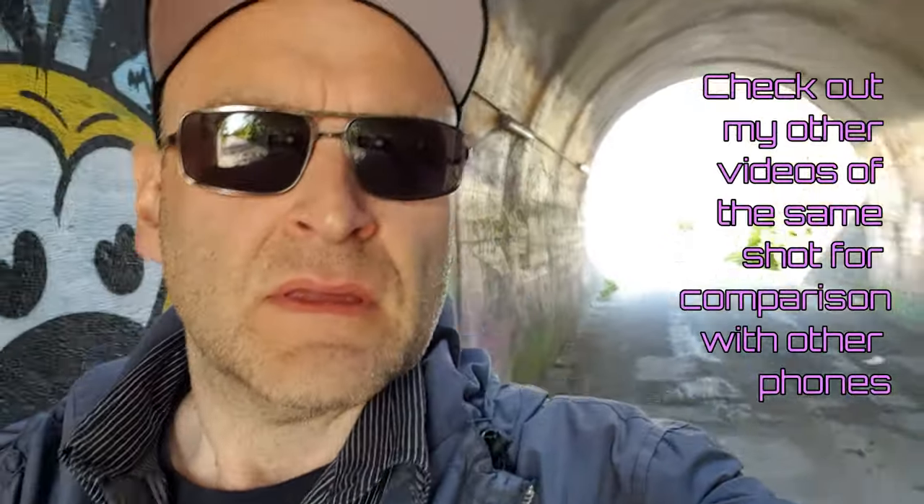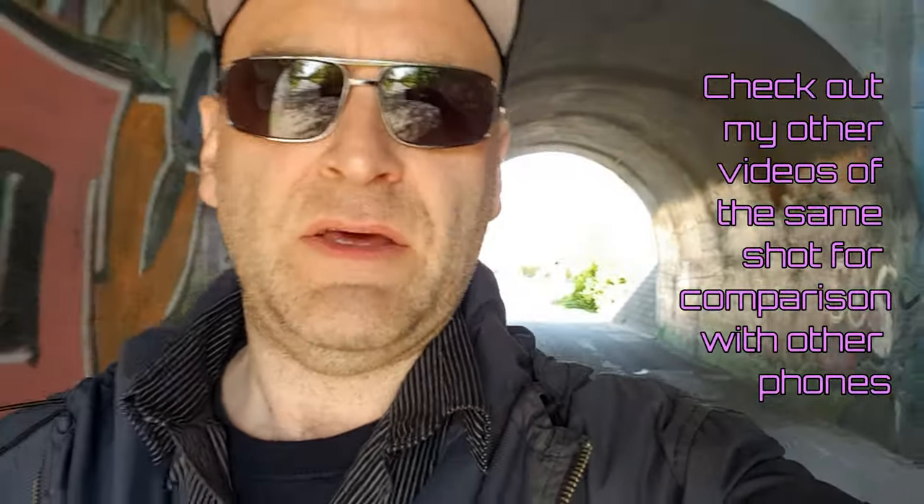How well does it compensate and give some light to my face, and how does it blow out the background? Does it give some light to my face while not blowing out the background to the side, and of course how well does it stabilize? This was the tunnel.